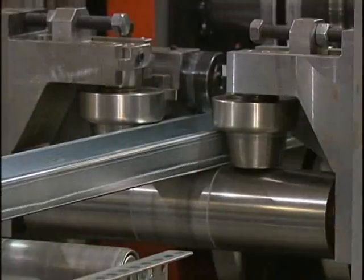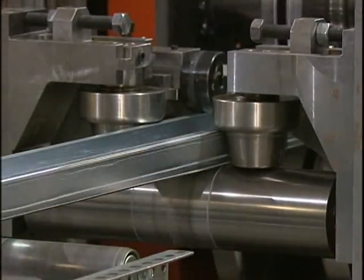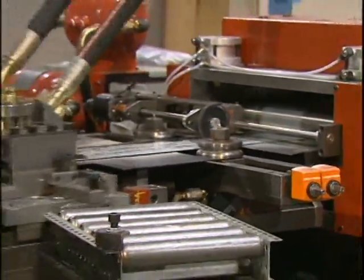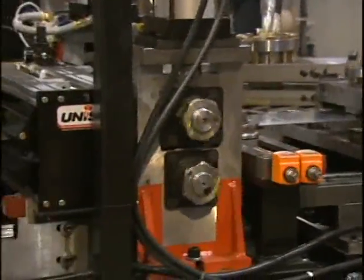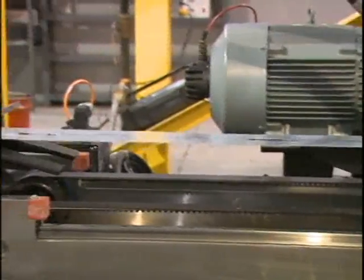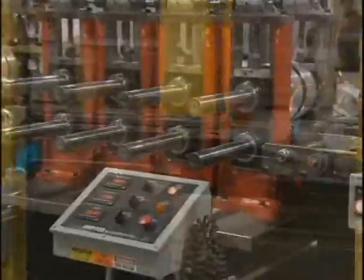Since the stud maker has the advantage of being a pre-cut operation, you can eliminate that expensive collection of cut-off dies and their constant die repair. No need to change cut-off inserts, and best of all, no costly down times.